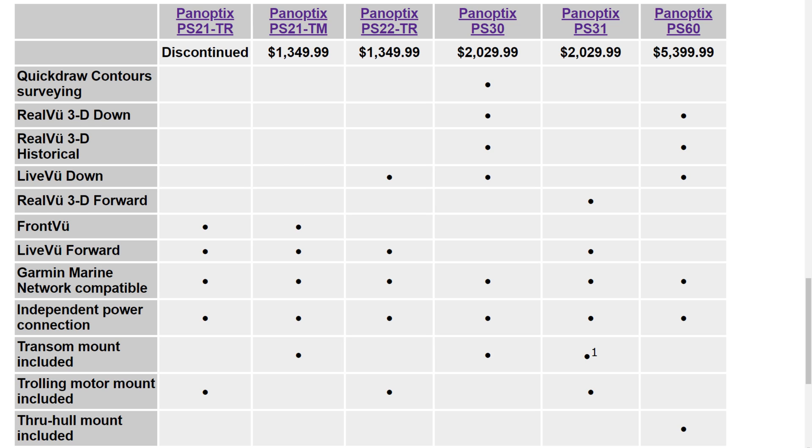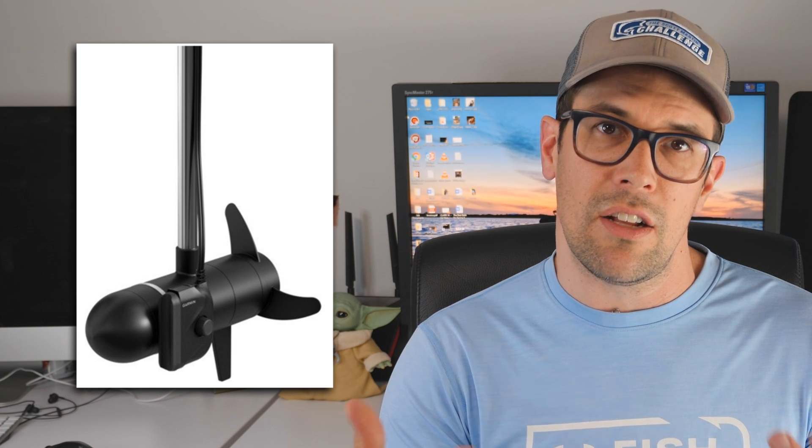All of the PS21 series are discontinued now. The PS22 can be barrel mounted on the trolling motor or shaft mounted. You can see the positions — the down position that you can rotate, or click into the forward-facing position — but you don't really get both at the same time. That is the older style of transducer and the older style technology of Panoptix, not the same as Panoptix LiveScope.